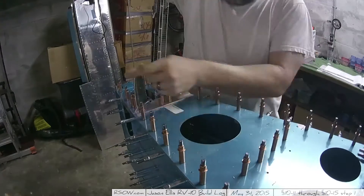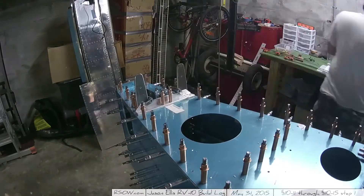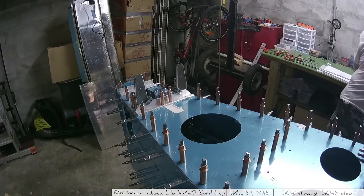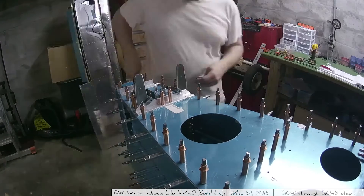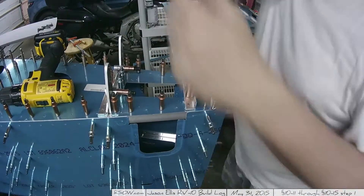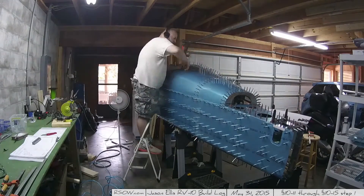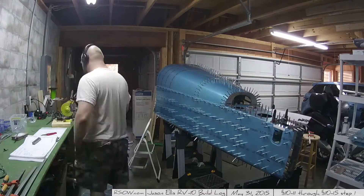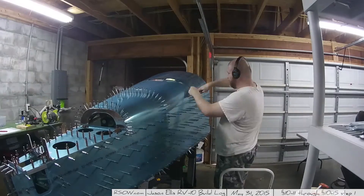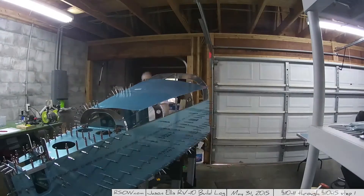Here I'm match drilling those support angles on the back, using a couple of clamp clecos to hold everything to the horizontal stabilizer supports. Those clamp clecos are incredibly useful — I only have 20 of them, 10 half-inch and 10 one-inch, and that's honestly all you ever need. You rarely use more than three or four at a time, but when you do need them they're vital. They're just nifty and they make your life a lot easier.